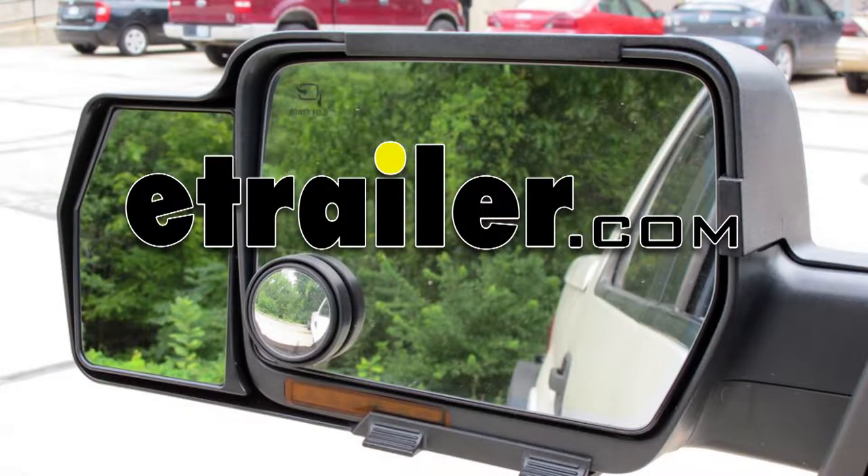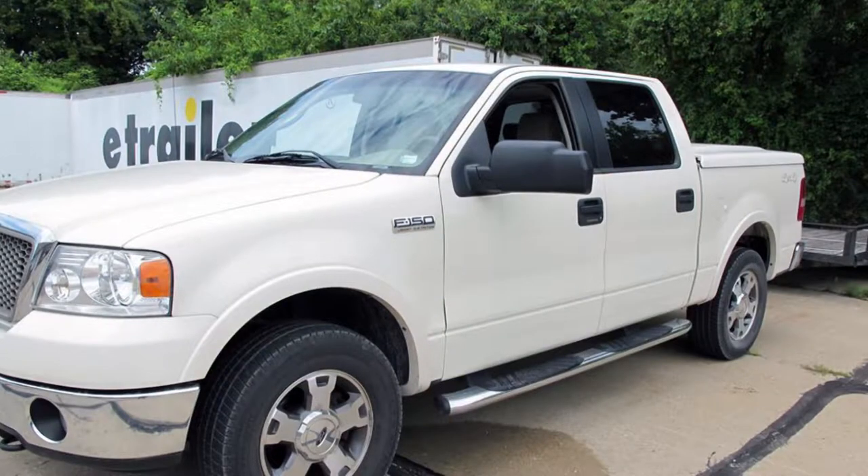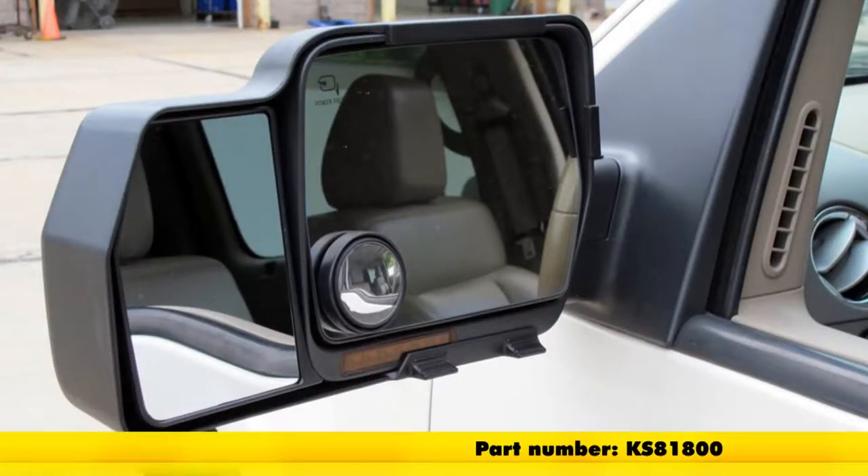Today we're going to be taking a look at the K-Source Snap and Zap custom towing mirrors. These are add-on custom towing mirrors for the driver's side and for the passenger side. Part number is KS81800.